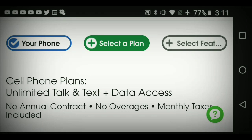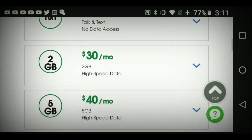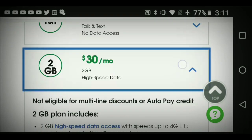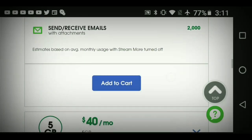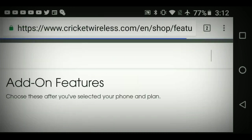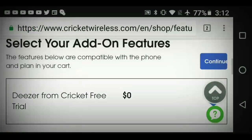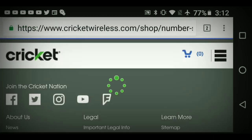Now that you've entered your phone details, select your plan. You can do $25 for talk and text only, $30 for 2GB of data, $40 for 4GB, $50 for unlimited, or $60 for unlimited max. I'm going to go with the $30 plan to keep it simple. It shows you what the plan includes. Go ahead and add that to cart. Next it brings you to the add-on page — you can add 1GB of high-speed data or try a free Cricket trial — then just continue.